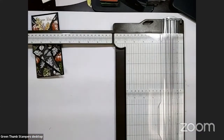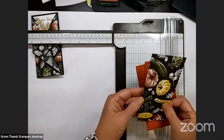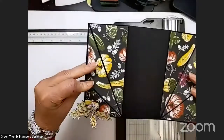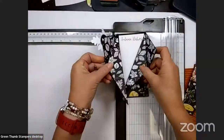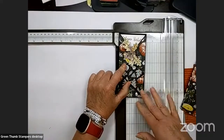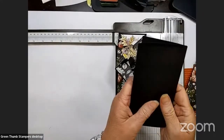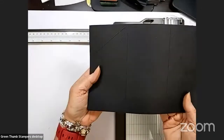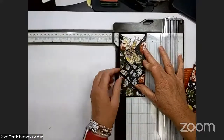Now I'm going to bring in my designer series paper. I have two different patterns because one side is one pattern and the other side is the other pattern, and you'll get just a little bit of each one. Once we put it down, you can decide which side you want to be the front - your score lines kind of already want to go a certain direction.